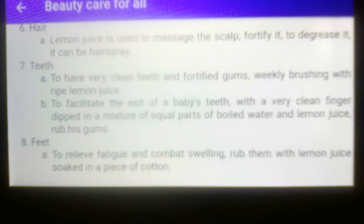For feet treatment, letter A: to relieve fatigue and combat swelling, rub them with lemon juice, soap, and a piece of cotton.